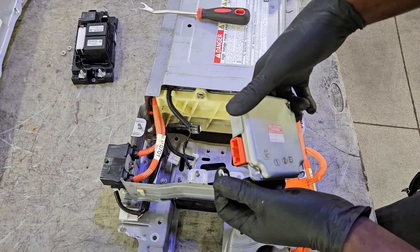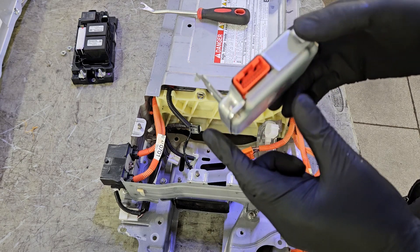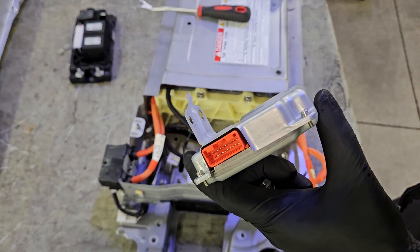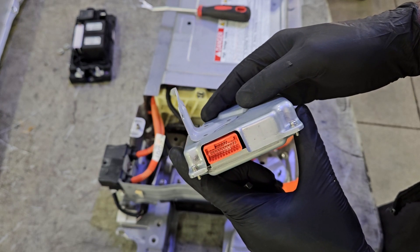This is your hybrid battery ECU, and it's always good to check the internal connectors — sometimes they are corroded. This one doesn't seem to be corroded at all, so we're going to reuse it.